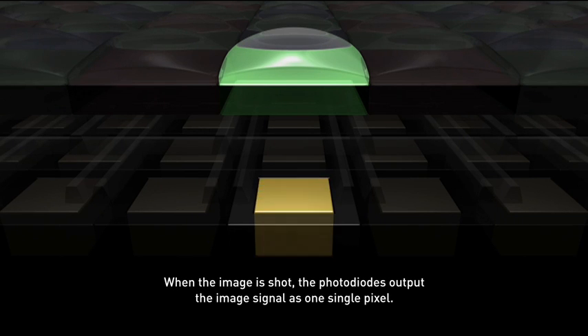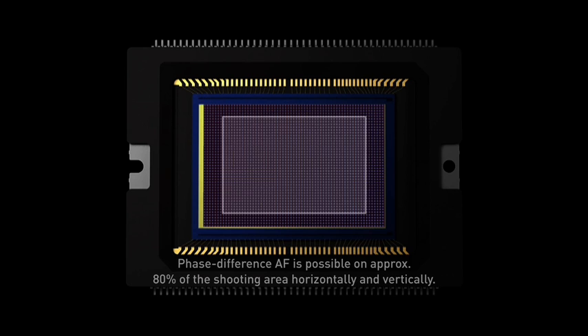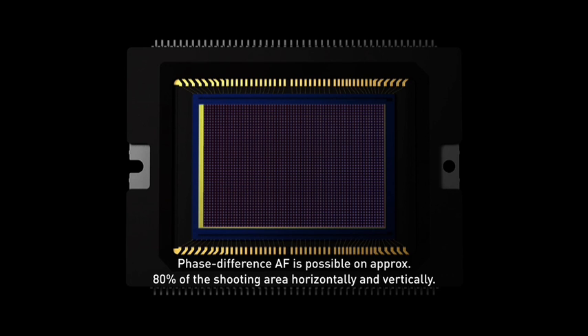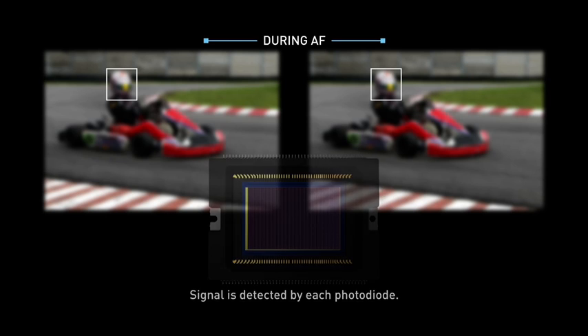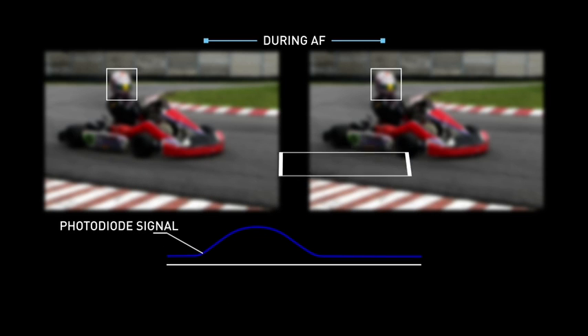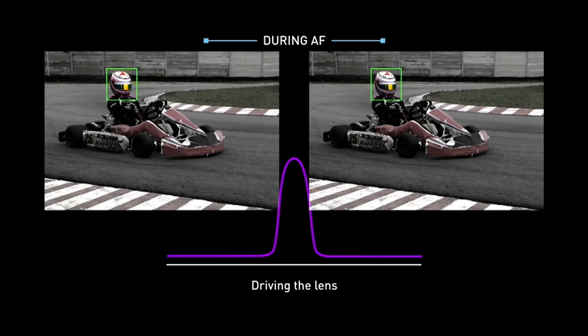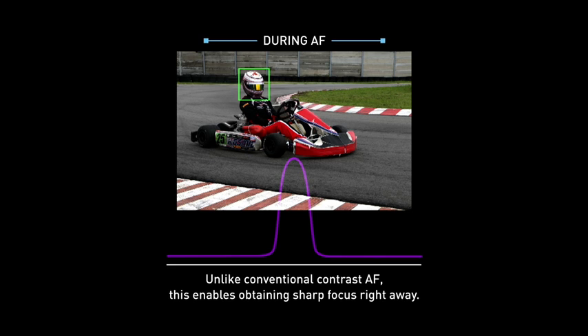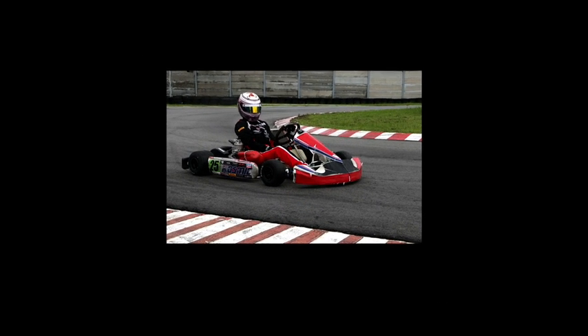During shooting, the photodiodes deliver the image signal output as a single pixel. Dual Pixel CMOS AF covers approximately 80% of the image plane horizontally and vertically. Both photodiodes in each pixel read the image signal, and the difference between these two signals determines the amount of lens drive needed to achieve sharp focus. With phase difference detection used for the whole focusing operation, it results in fast and precise AF that locks and tracks focus instantly without hesitation.